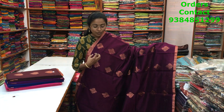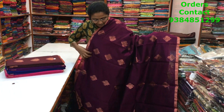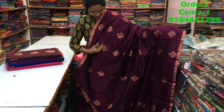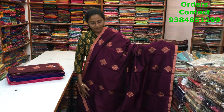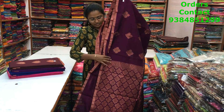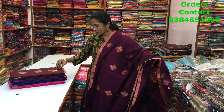A very beautiful copper zari kora silk cotton saree with small selvedge border on both sides. Throughout the body there is a small butti — the body color is wine shade and the butti is in copper zari, very classy. The pallu is shown, the blouse is a plain blouse, and the price of this saree is 1020.